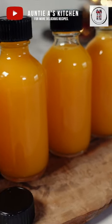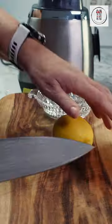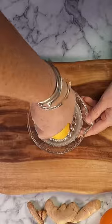Welcome back to Auntie A's kitchen and day 10 of our Christmas recipes. Today I want to share with you how I make my immunity booster shots so that you can stay healthy during the busy Christmas and New Year's season and have fun with family and friends.